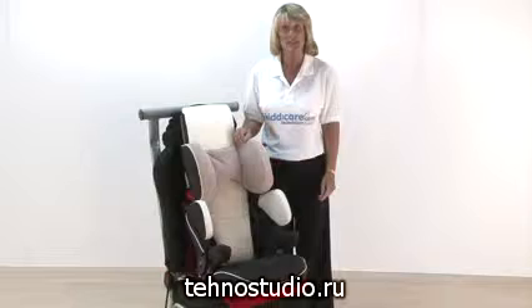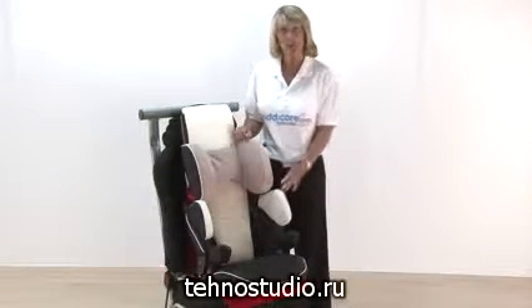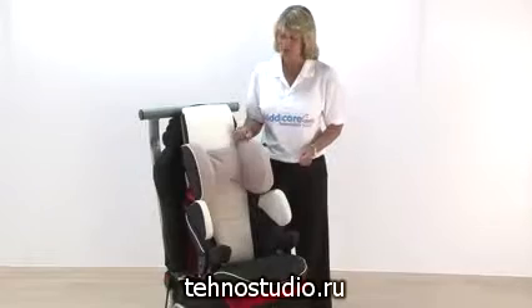Introducing the Concord Lift Evo PT car seat. This is suitable from 3 up until 12 years of age.